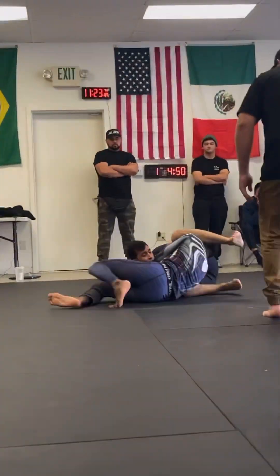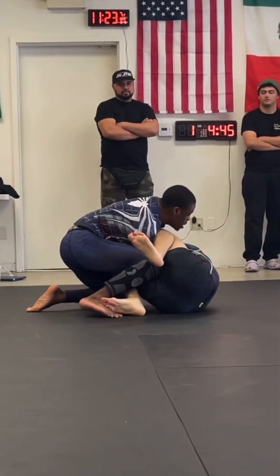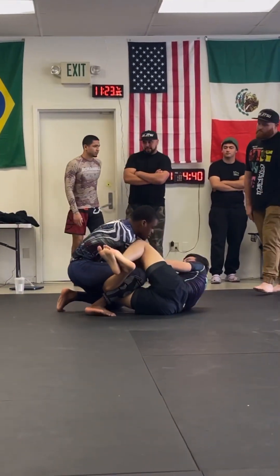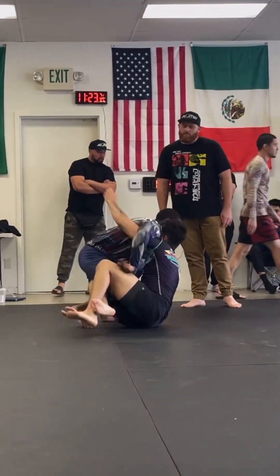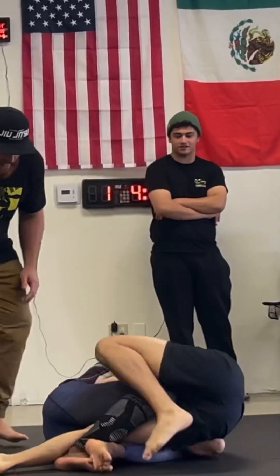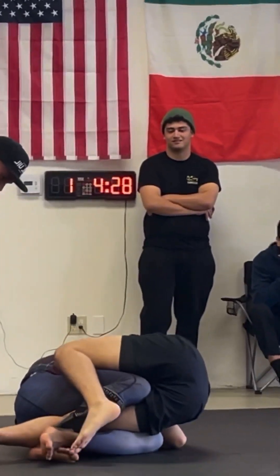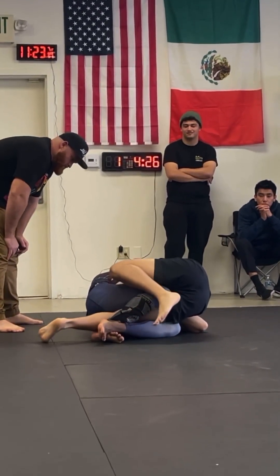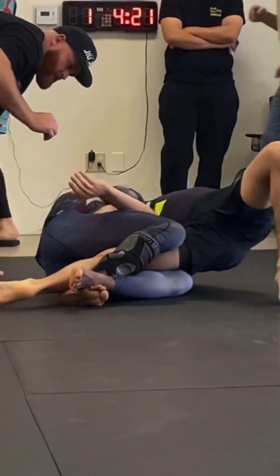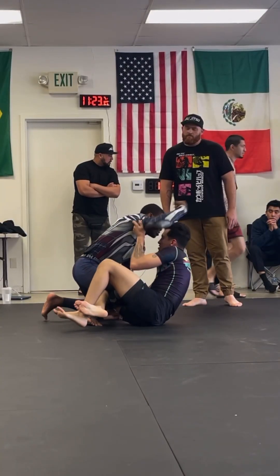Let's get to some troubleshooting. In a perfect world, what I demonstrated will work, but let's talk about a resisting opponent. Watch my right arm — you're going to see me go from the armpit to the neck. That is the hallmark of a darts choke. I did show how to get the darts from a turtle and finishing it from a side control, but in my opinion, the best time to really attack and practice it is when you're inside of someone's half guard.